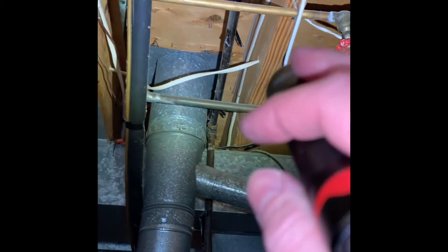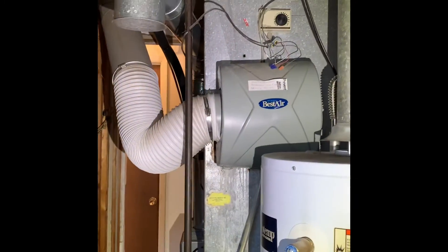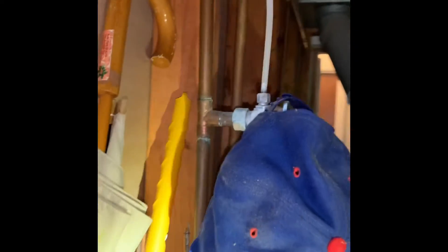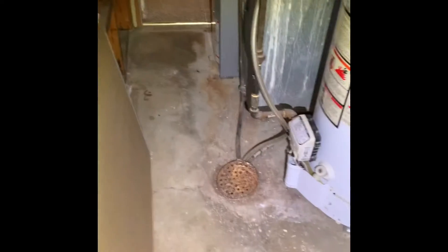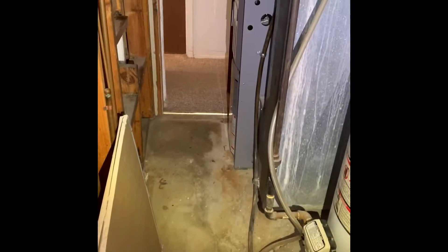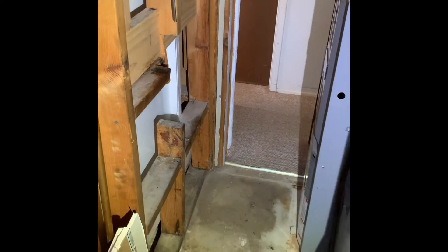We have a half-inch shutoff here — it looks like it's in better shape, so we should be able to shut that off. We can put a shutoff in there, or we already have a shutoff in place. We'll put a tee fitting in here. Floor drain is here. We are limited on space — we only got about 19 inches in front, and there's not a whole lot we can do because the wall is already built.